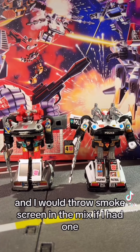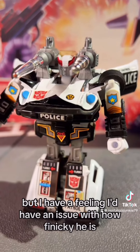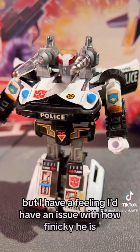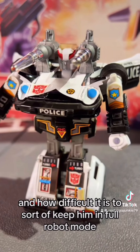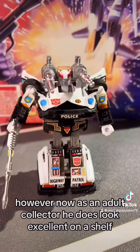Here he is with his twin, and I would throw Smokescreen in the mix if I had one. I didn't have Prowl as a kid, but I have a feeling I'd have had an issue with how finicky he is and how difficult it is to keep him in full robot mode. However, now as an adult collector, he does look excellent on a shelf.